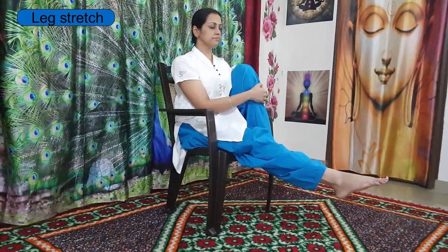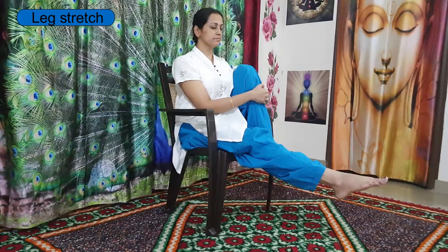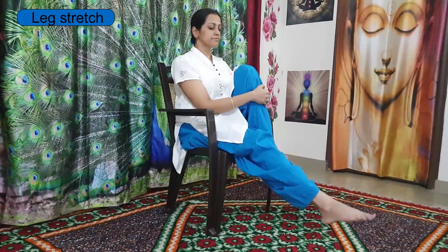Now hold your left leg with both hands. Stretch your right leg out, kneecap tightened, keep breathing, belly in, spine straight. Slowly release your right leg down. Relax your left leg. We'll go for the last posture.